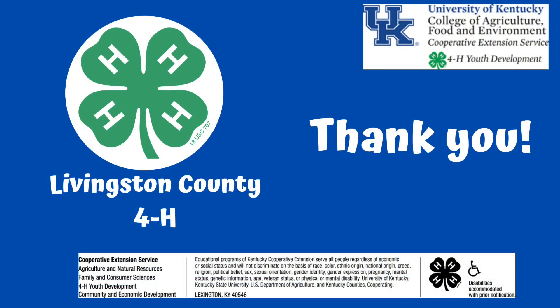Thank you for joining Livingston County 4-H as we learn how to make clay leaf imprint pendants. See you all next time!